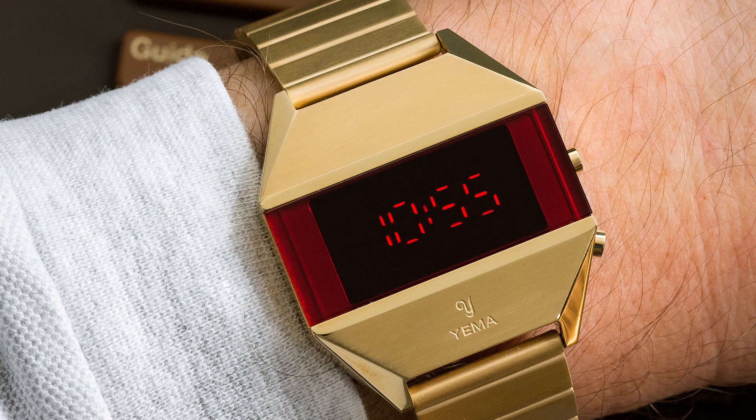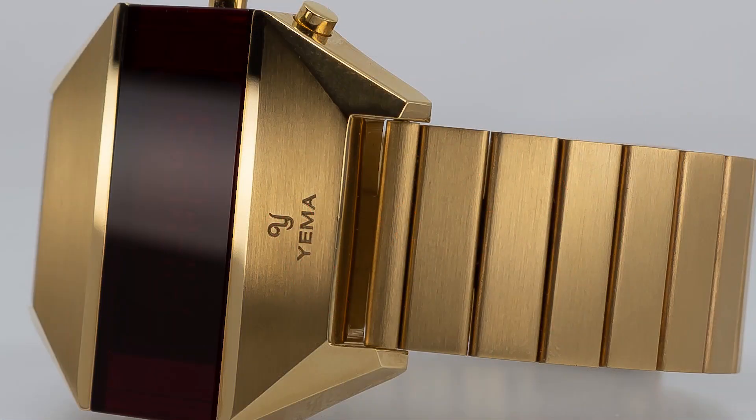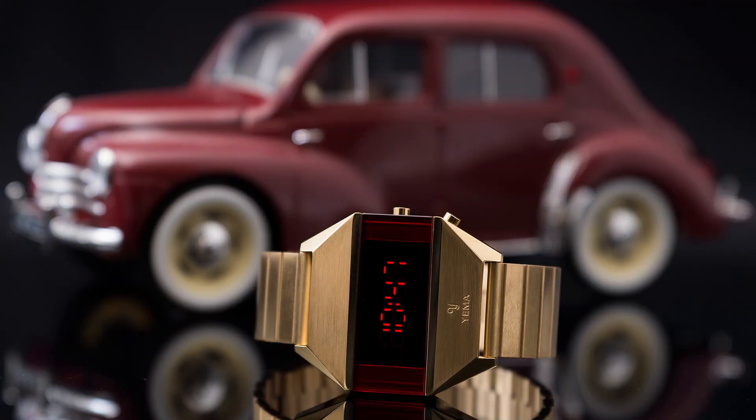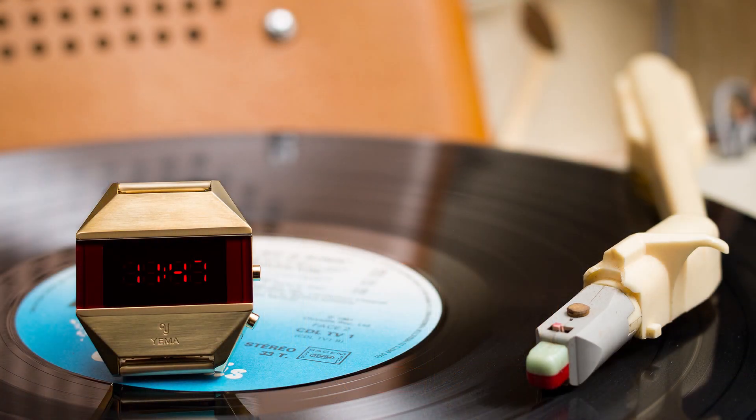These work very similarly to Hamilton's Pulsars. They have an always-on display that is not extremely bright, and there is a button on the side — press it and it lights the LEDs brighter so you can see the time more clearly. Press the button a second time and it displays the date; press it a third time and it displays the seconds. So it's very, very close to how the Pulsar works.